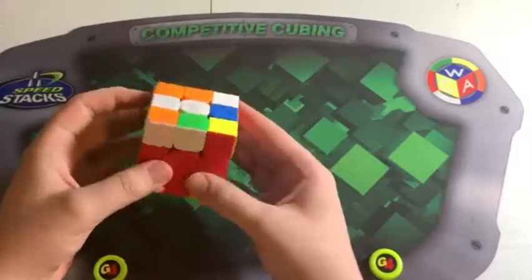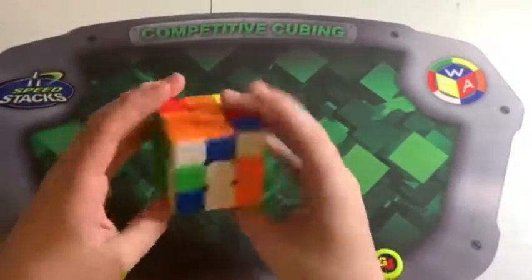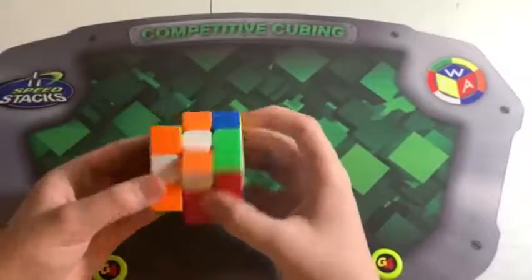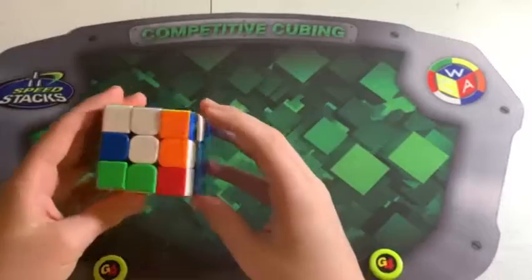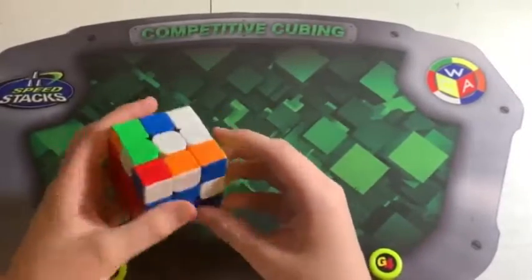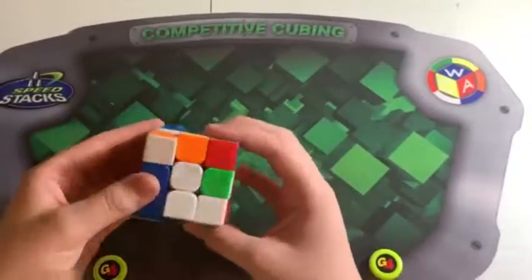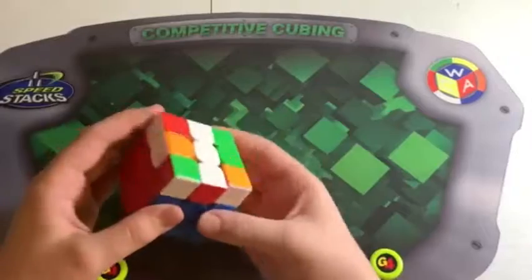Now I have this pair. It seems like I can take this edge out and insert it with a corner now. So I'll rotate — wait, whoops — and done. I broke it for this, so that's the optimal way of pairing it up.